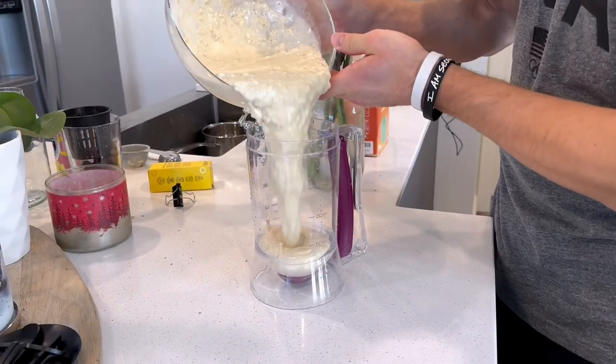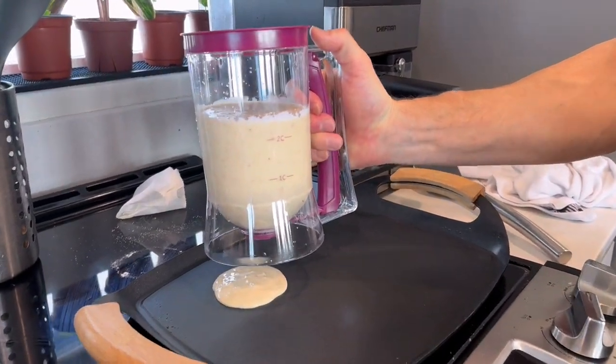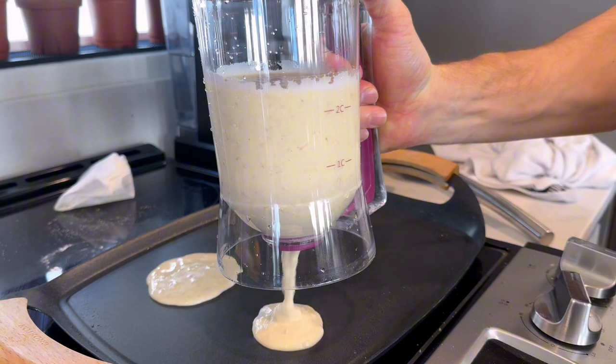Overall, like I said, it is a game changer when it comes to messes. I did receive this in exchange for my honest review, so this is my honest review after using it. Look at that clean, clean pour.